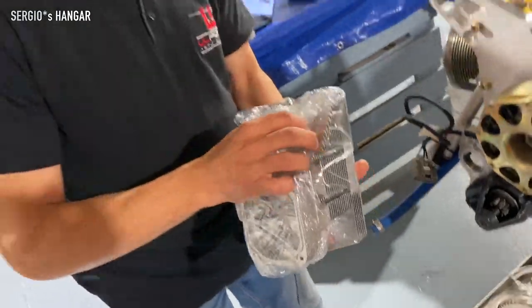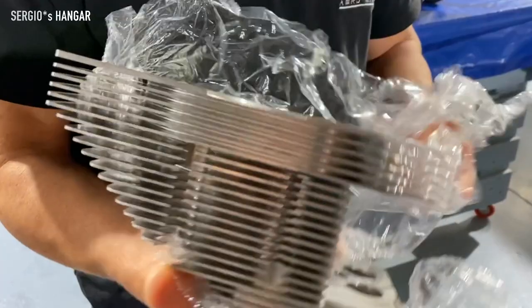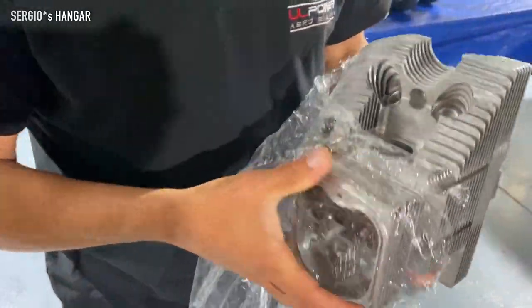When customers are asking for the top overhaul, we take them one by one to check them, to do all the measuring. We make it look like brand new already.